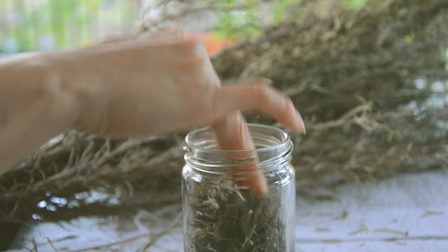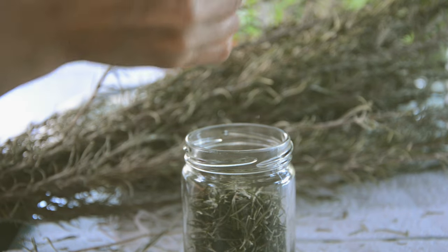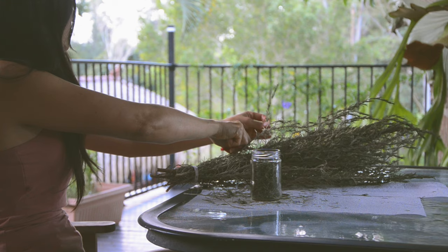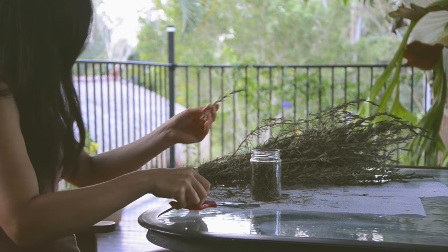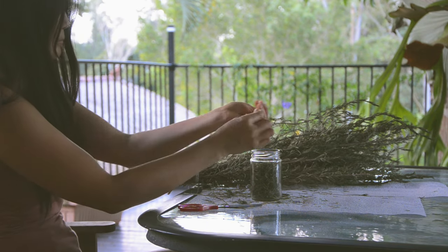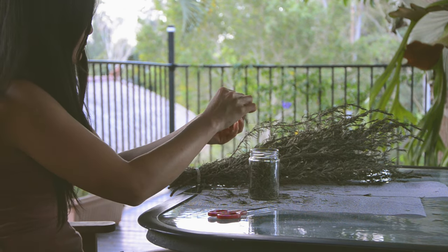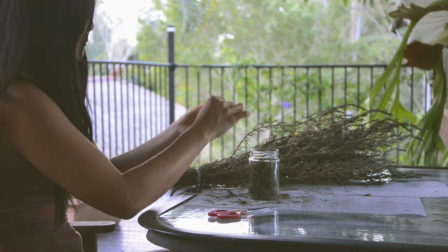As you may be aware, rosemary has lots of medical and spiritual benefits. It's a potent herb known for strong protective properties, and it's effective to relieve stress and anxiety. It also helps to clear the mind and improve your memory.